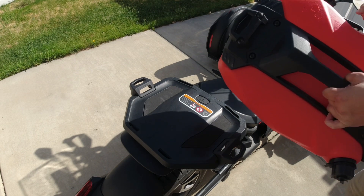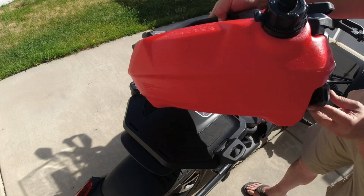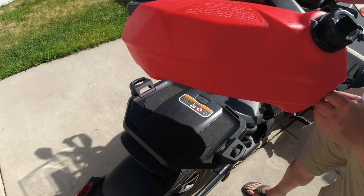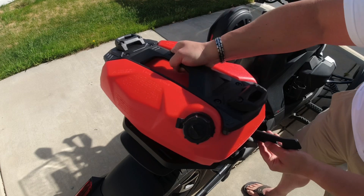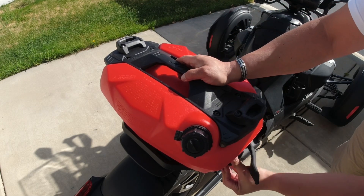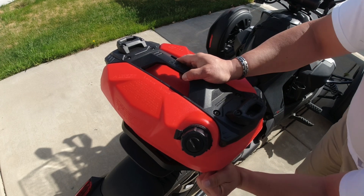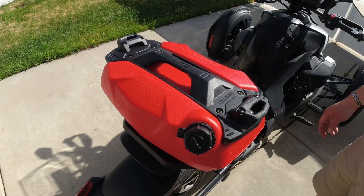There's an arrow here on the caddy where it says 'front,' so we'll want to loosen this part out, slide this, and then lock this in place. Voila — the fuel caddy is secured.